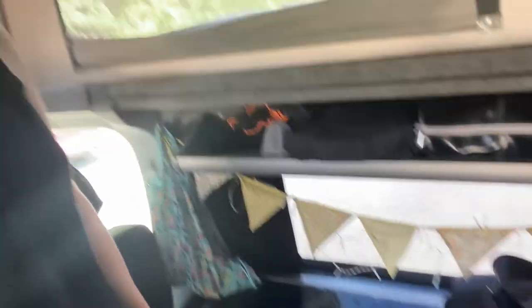I absolutely love our pop top — it turns a normal car that can fit under a two-metre barrier into an extra sleeping space and standing room when we're cooking. It just makes life so much more comfortable, so I would highly recommend one.